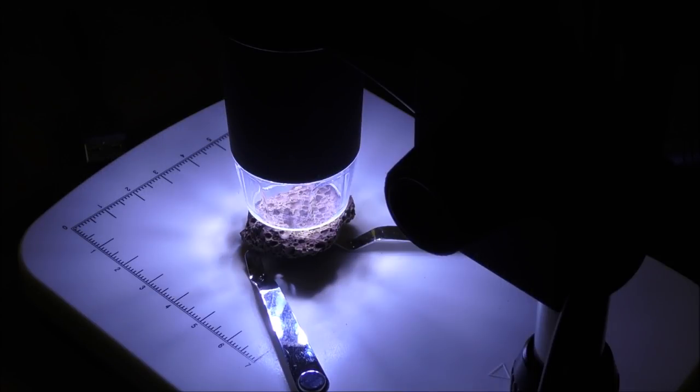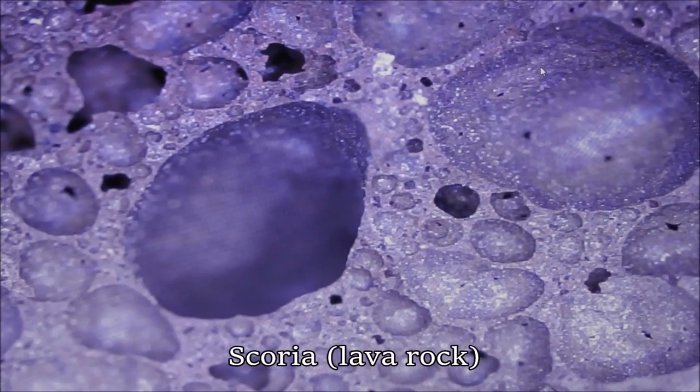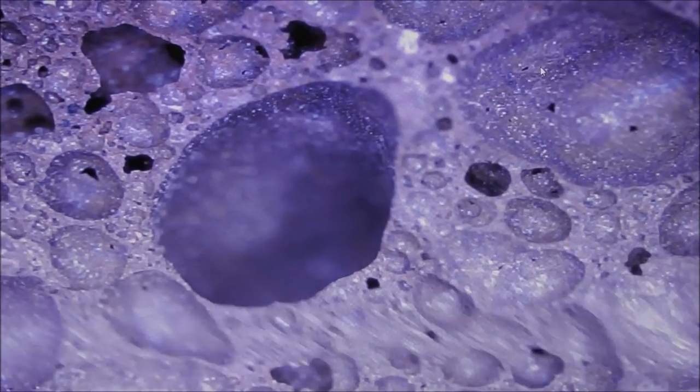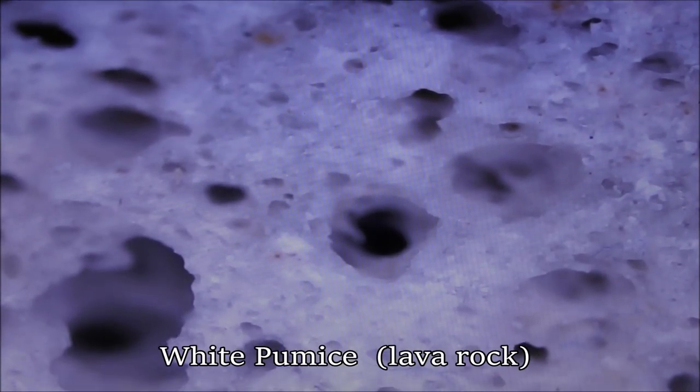Okay, I'm going to break all the media open so what you're going to be looking at is the internal structure, not the outside, at maximum magnification. That's our first one — that's the scoria. You can see it's got loads of bubbles inside it, but those bubbles generally aren't accessible, so you've got very, very little accessible surface area in there. I was surprised at that because the outside of it looks very, very good. That's the white pumice looking down onto it — looking straight down the tunnels — and you can see, although a lot of it is sealed, there's quite a good variation of pore size and tunnel depth. It's pretty good.